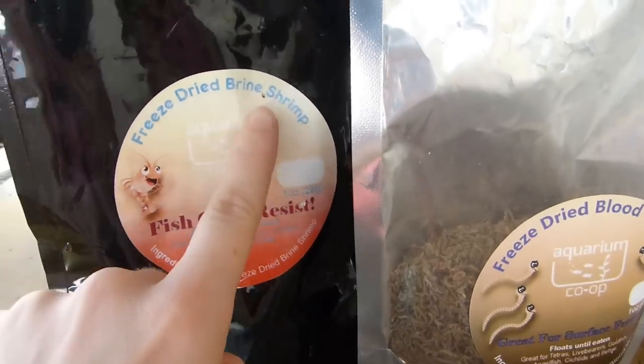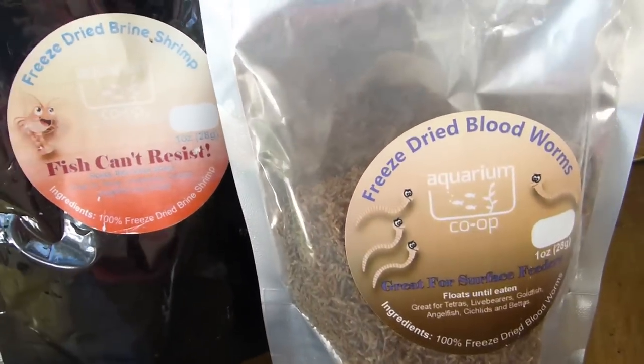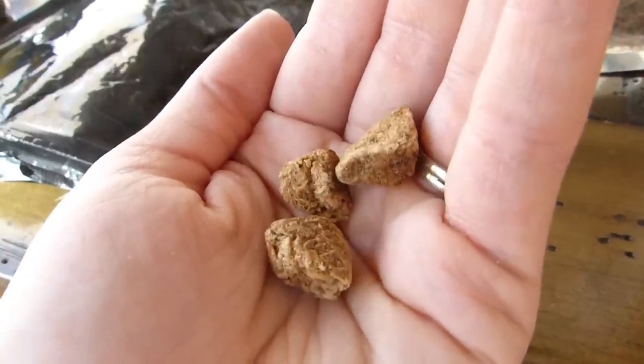Another pretty easy option is to use dried foods — like dried live foods. Sometimes I'm in a hurry and I'll just grab a pinch of dried blood worms and throw them in some of my fry tanks. They just kind of sit there up at the top and the fish peck at them. I also use dried cubes of brine shrimp, which I really like because they just sit at the top and slowly fall down and feed the fish. Dried live foods are a solid option.